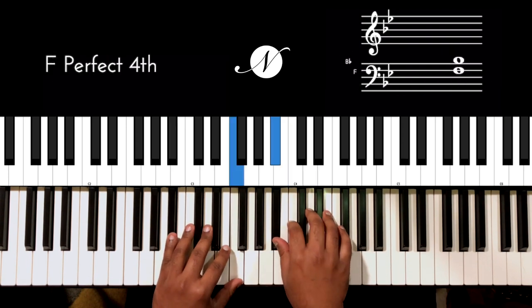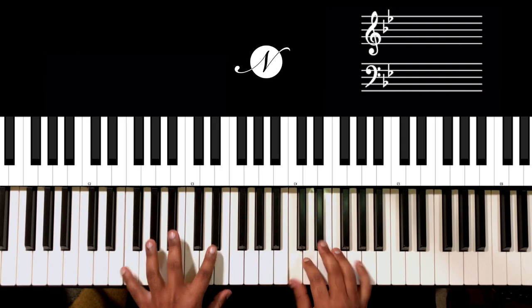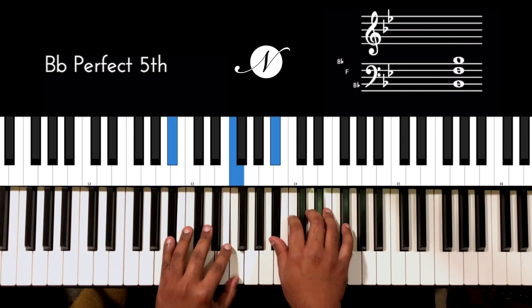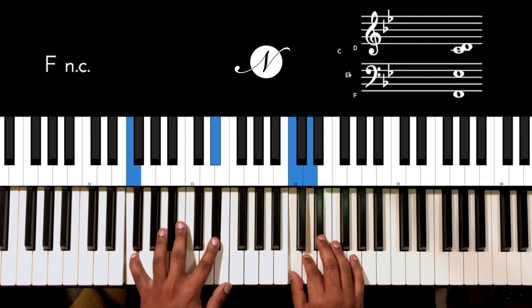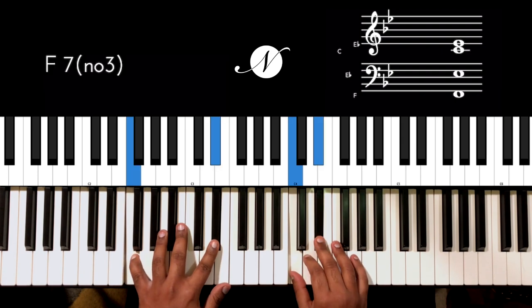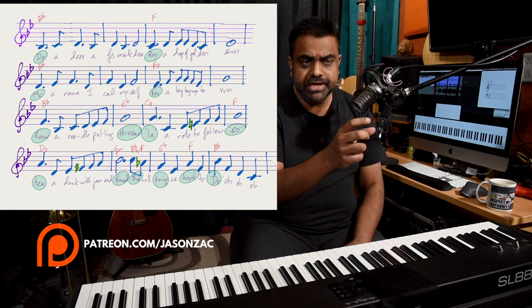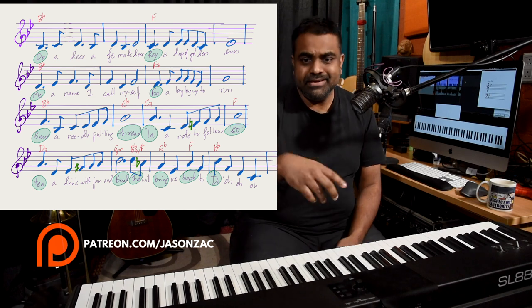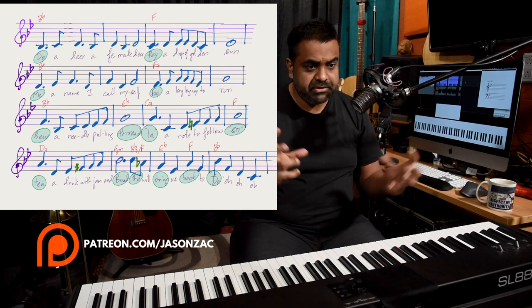Do, a deer, a female deer. Re, a drop of golden sun. Moving forward, almost the same rhythm: that's a dotted eighth note followed by a quaver. If you can get that rhythmic motif into your head, you can use it for pretty much the whole song. So what we've looked at so far: Do, a deer, a female deer. Re, a drop of golden sun.